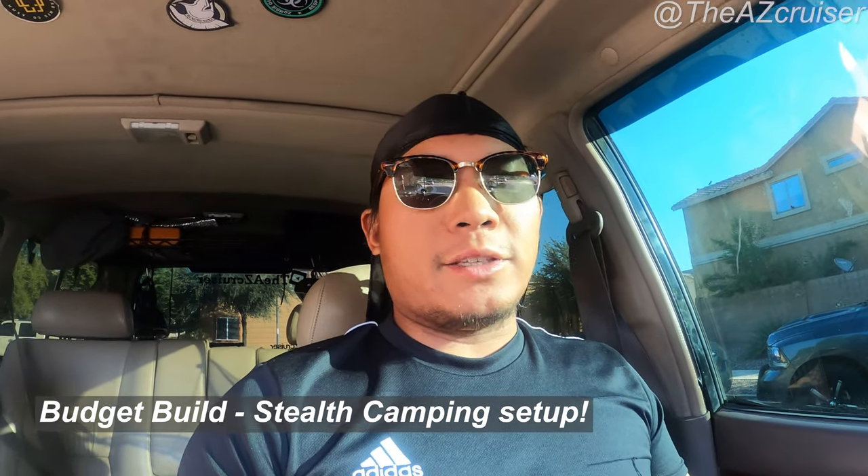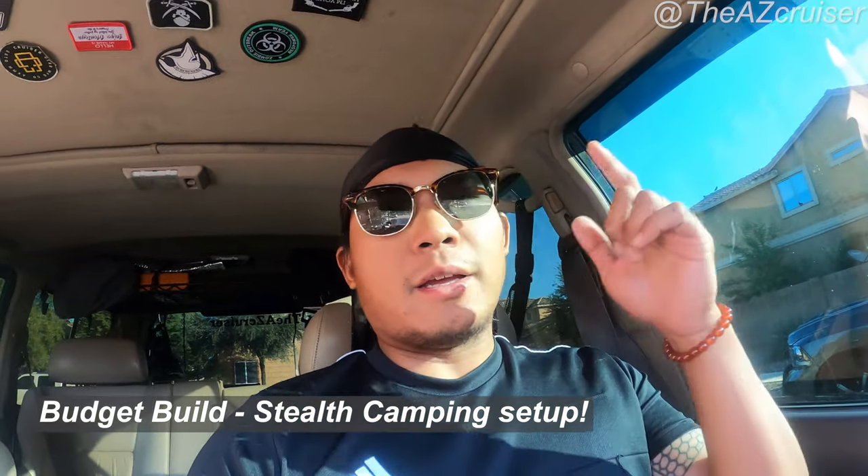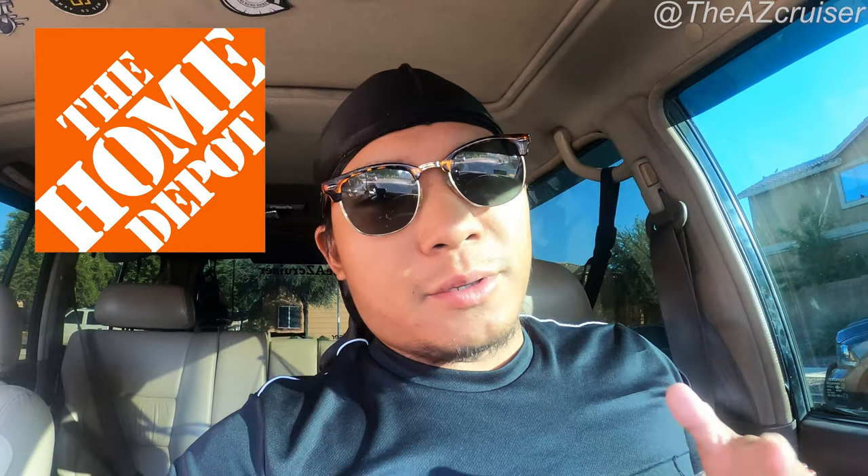Hey, what up my cruisers! The AZ Cruiser back at you. In this episode I'm gonna be going to Home Depot trying to get my stealth camping setup in the back all squared up. I got the measurements ready on my phone so we'll go over there and I'll take you guys along for the ride. All right, let's go — AZ Cruiser out.